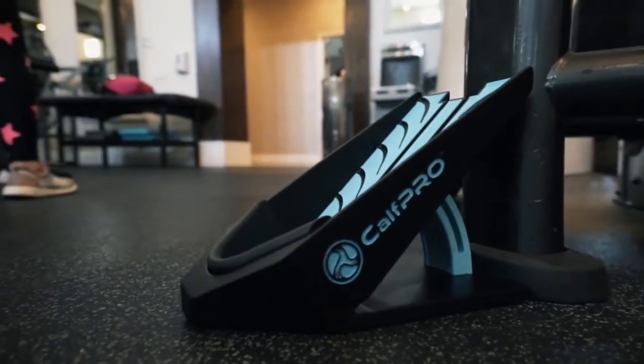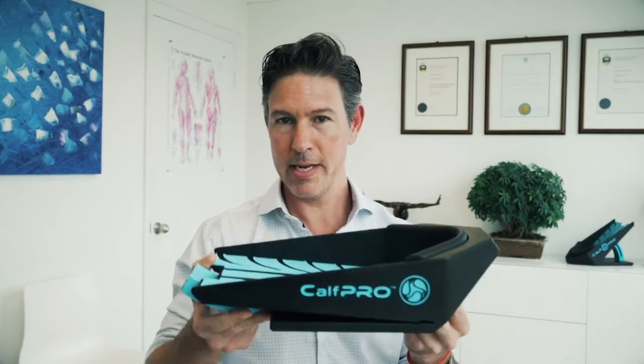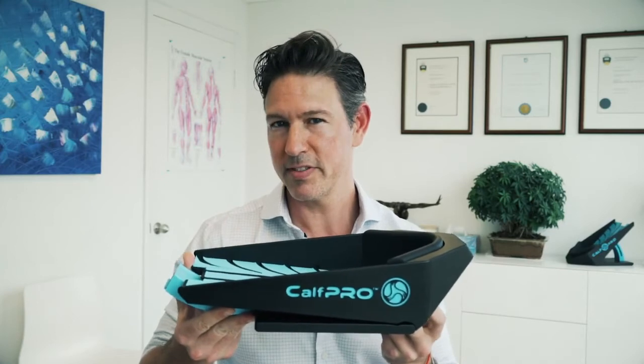From beautiful design to material sourcing, I set out to design a health maintenance tool that looks and feels as great as it performs. The Calf Pro collapses for portability and easy storage and is made of lightweight ABS plastic with a tensile strength of steel.